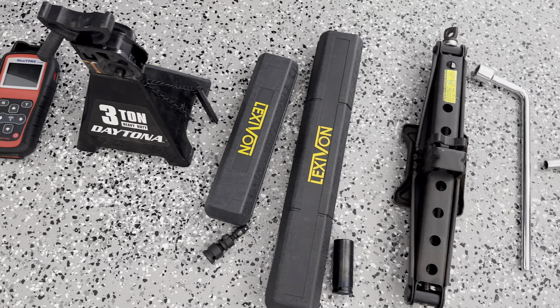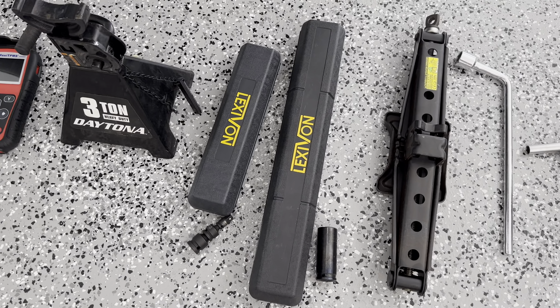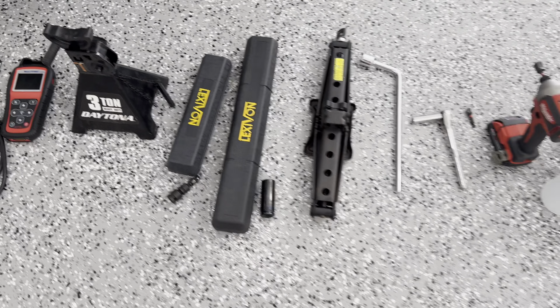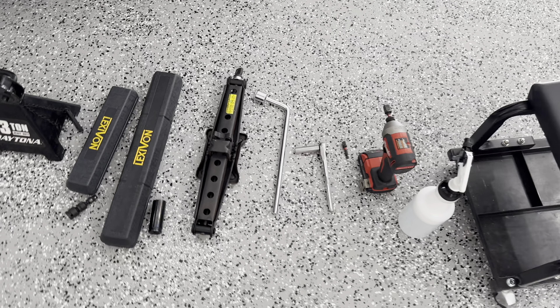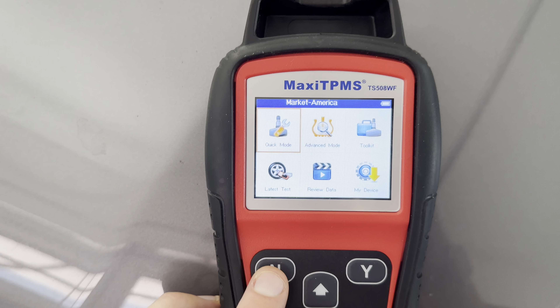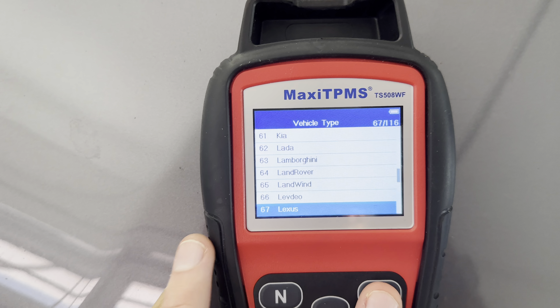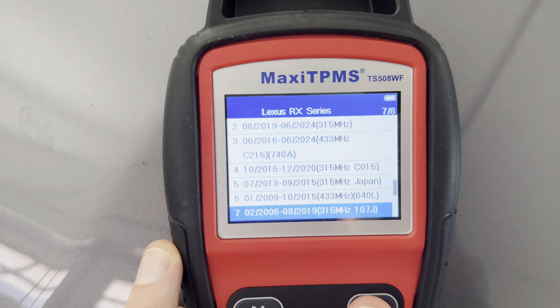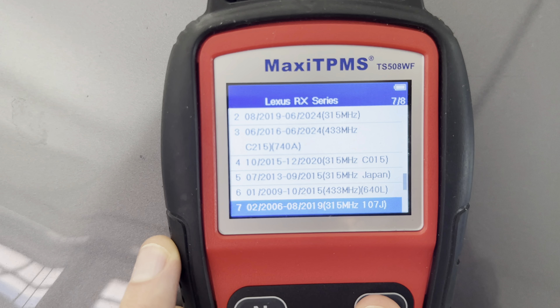These are the tools I'll be using to replace that TPMS sensor in this rear tire. An impact wrench is probably optional, and a heavy-duty floor jack is probably a little optional, but I'm using the Autel sensor — just got it at Napa Auto Parts for about 30 bucks — along with the TPMS Autel programmer and some torque wrenches for the TPMS sensor and the lug nuts.